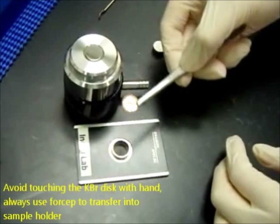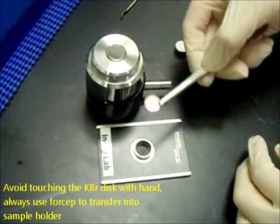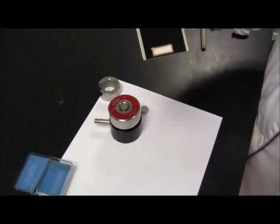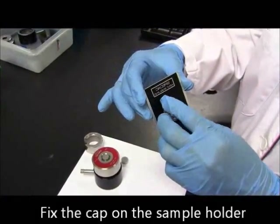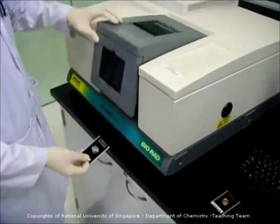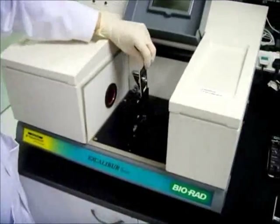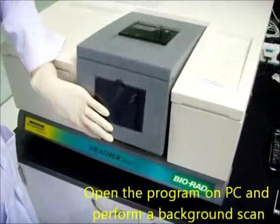You have to be careful and avoid touching the KBR disk with your hands. Always use a forcep to transfer it into the sample holder. Now fix the cap onto the sample holder — and voila! The blank sample is done. Place your sample holder with the blank KBR disk into the FTIR machine and then scan the background.